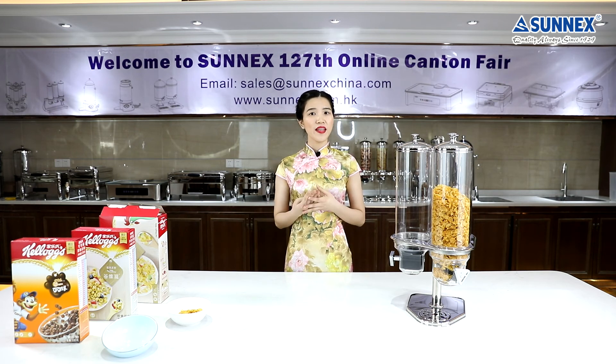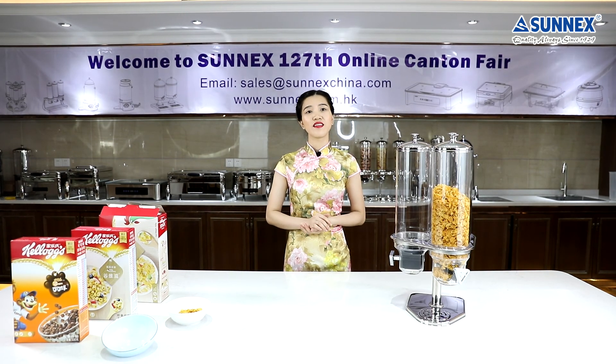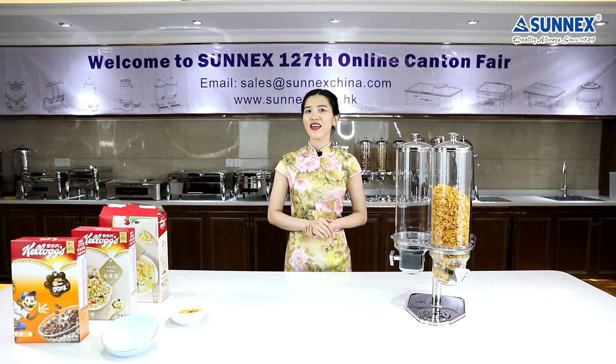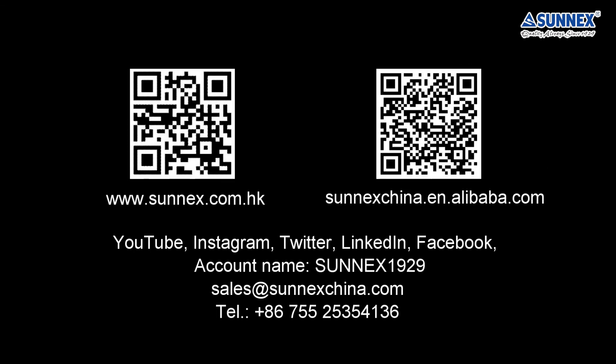If you are looking for cereal dispensers, just visit our website. There is a full range of cereal dispensers to choose from, such as one head, two heads, triple, or wall-mounted. Different styles, different capacities — just have a look. You might find one that will suit your needs best. Thanks for watching, and I will see you next time. Bye!